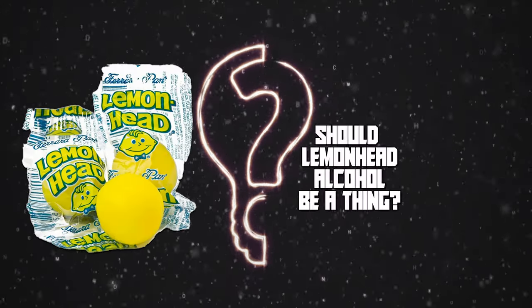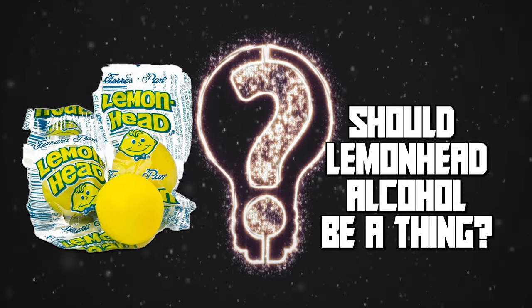Today we're asking a very serious question: should Lemon Head alcohol be a thing? Let's find out!